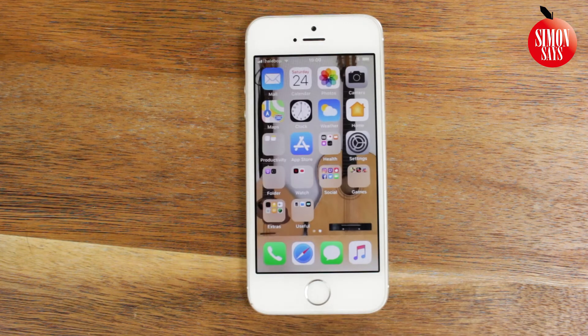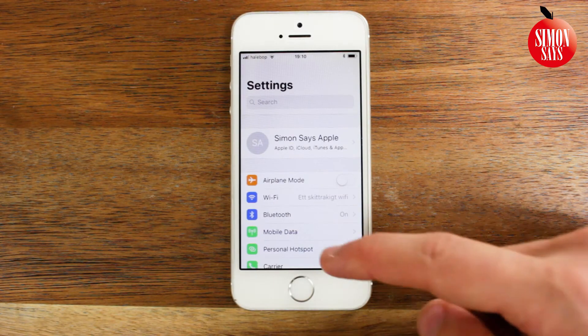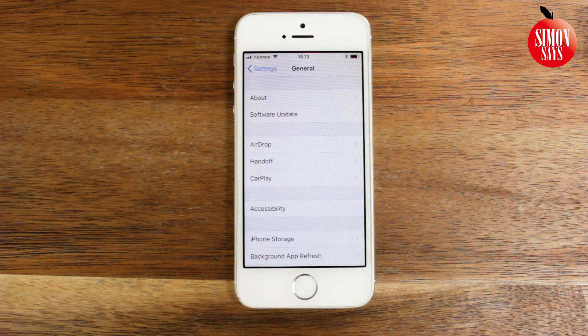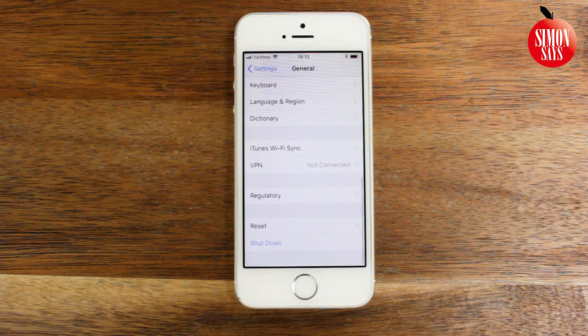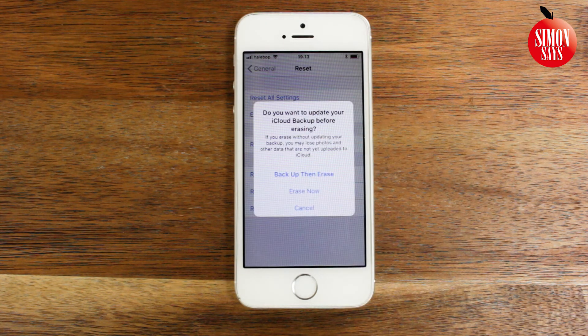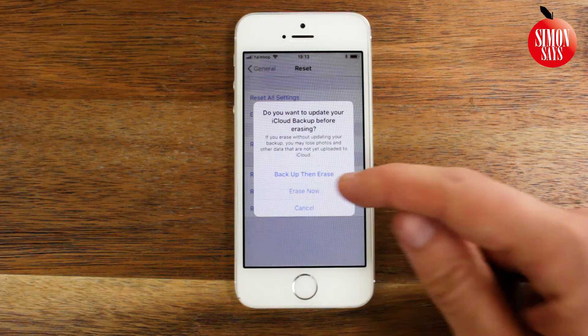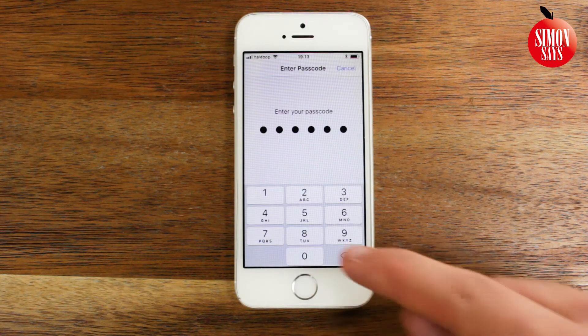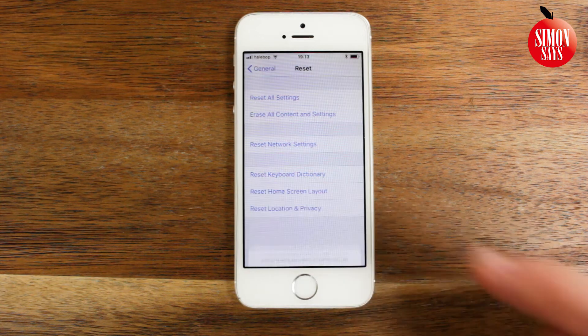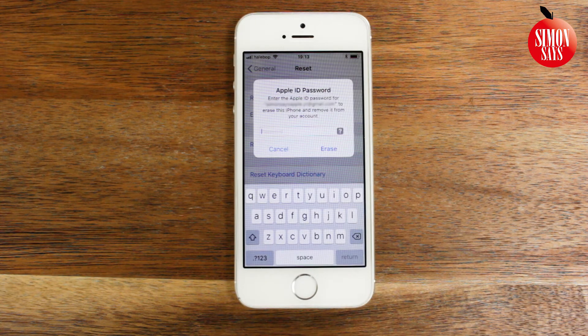To restore an iCloud backup we first need to reset the iPhone. Go to Settings. Scroll down and tap General. Scroll all the way down and tap Reset. Then choose Erase All Content and Settings. Enter your passcode and confirm that you want to erase it.